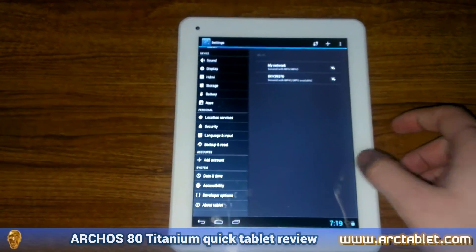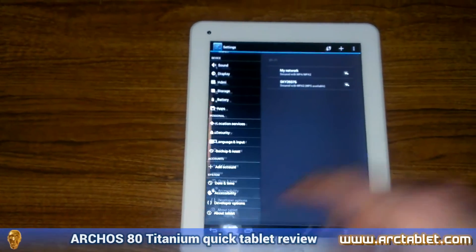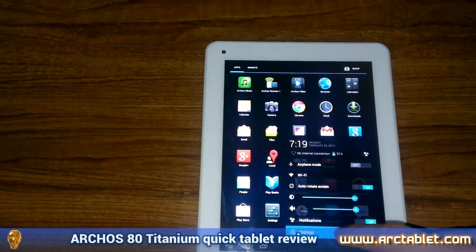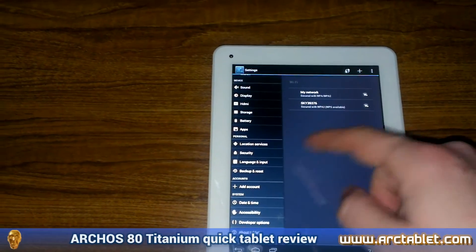This is an 8-inch tablet with an IPS screen that has a resolution of 1024 x 768 pixels. The tablet is powered by a dual-core CPU at 1.6 GHz.